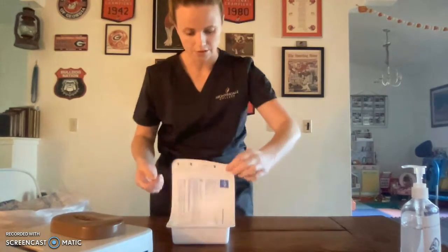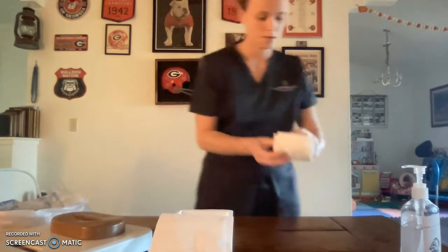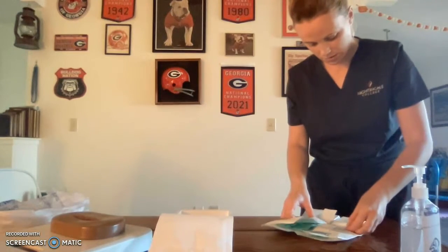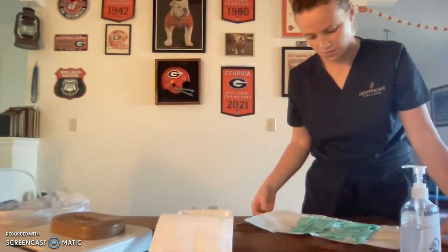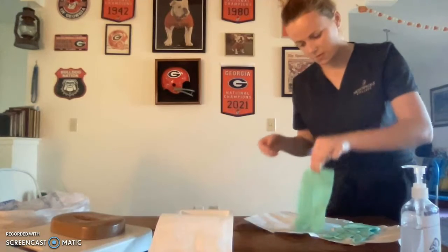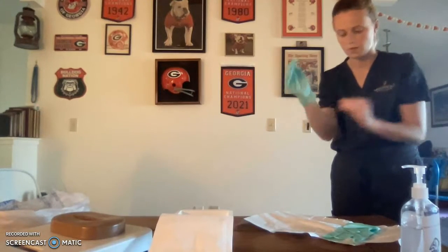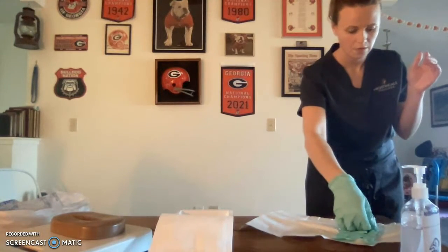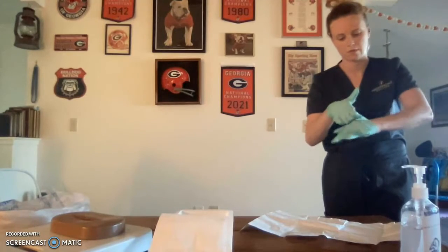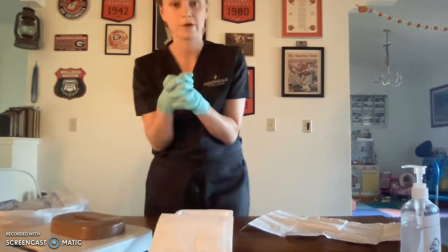I'll open up my dressing change box. Using two fingers, I'll retrieve the sterile gloves and apply them. Then I'll come over here to my wound.